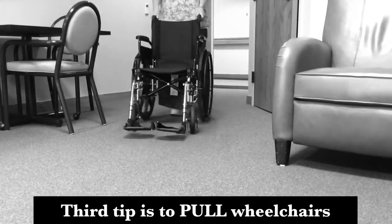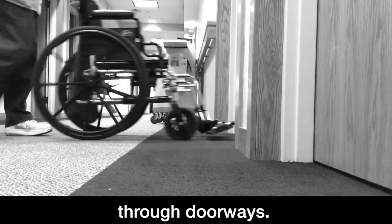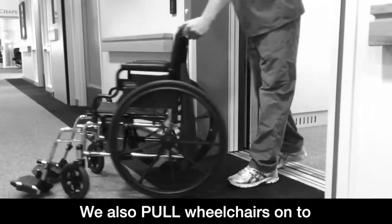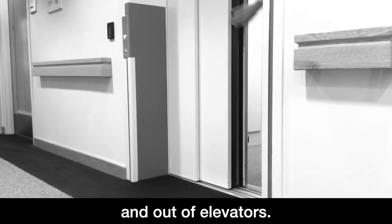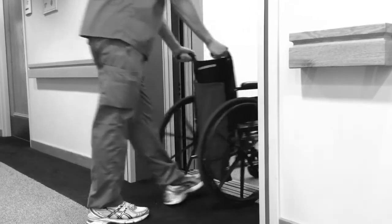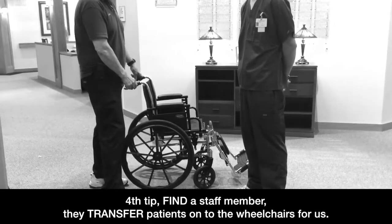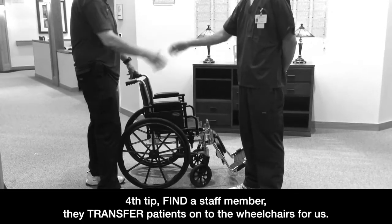Third tip is to pull wheelchairs through doorways. We also pull wheelchairs onto and out of elevators. Fourth tip: find a staff member. They transfer patients onto the wheelchairs for us.